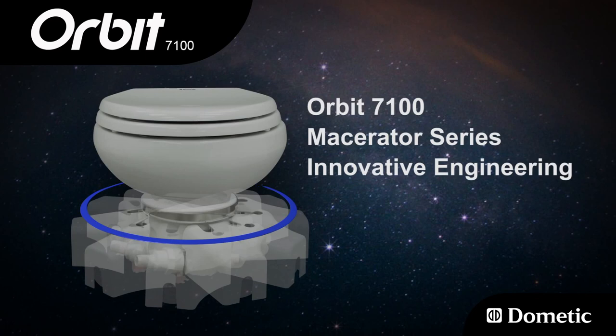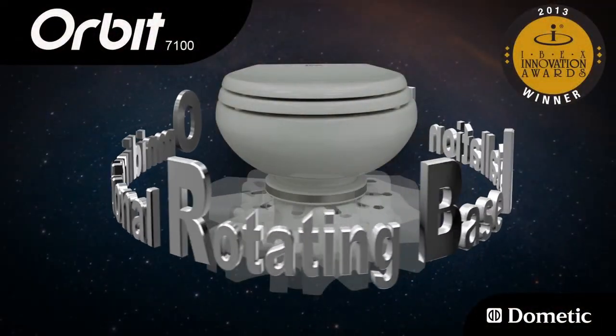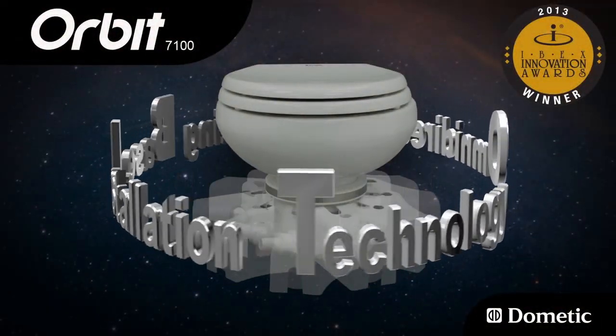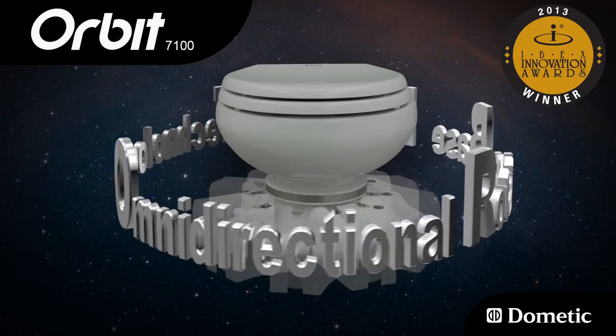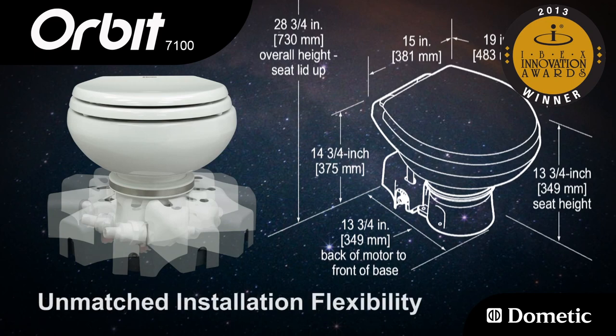Dometic Sealand introduces the IBEX award-winning Orbit 7100 series pedestal style macerating toilet. The Orbit offers omnidirectional rotating base installation technology to boat builders and boaters — a unique industry first for basic electric heads, with unmatched installation flexibility and features.